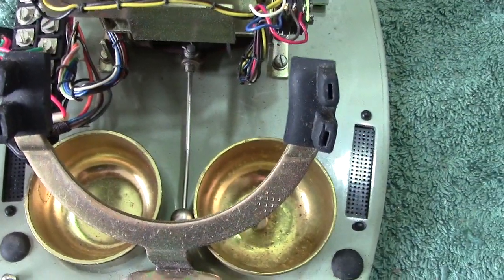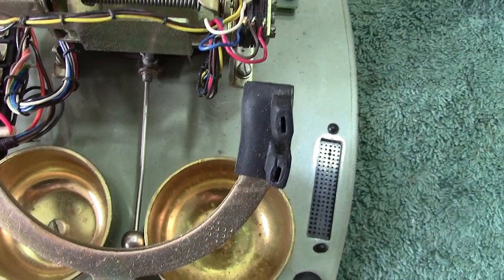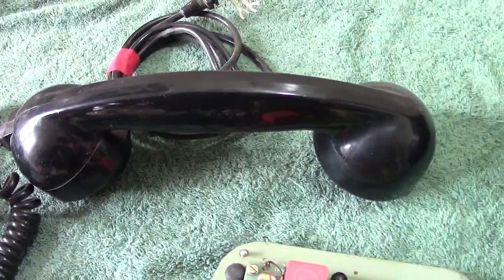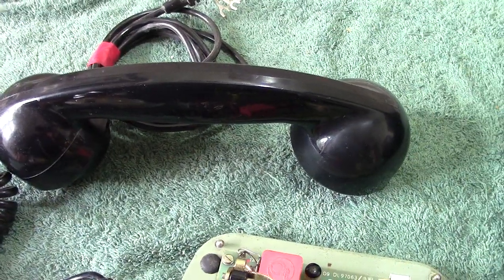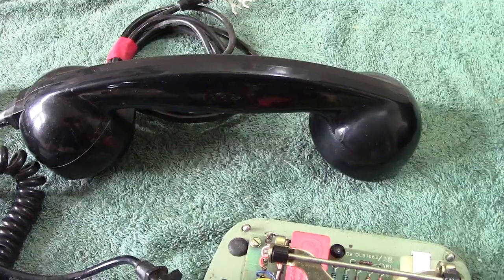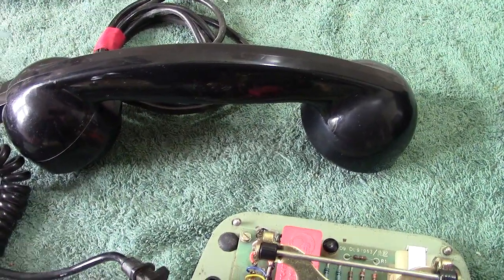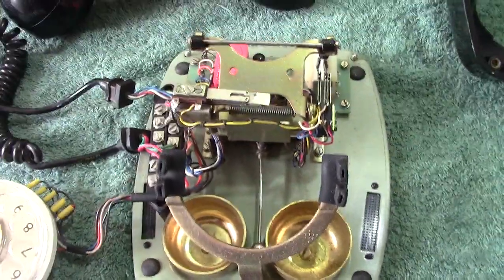Anyhow, many thanks — any comments please do leave them. By the way, the transmitter and receiver are the same as on the other one. They use the same type that we used on our 700 telephones. They may be made in India but they are basically the same type. Thanks again for watching.